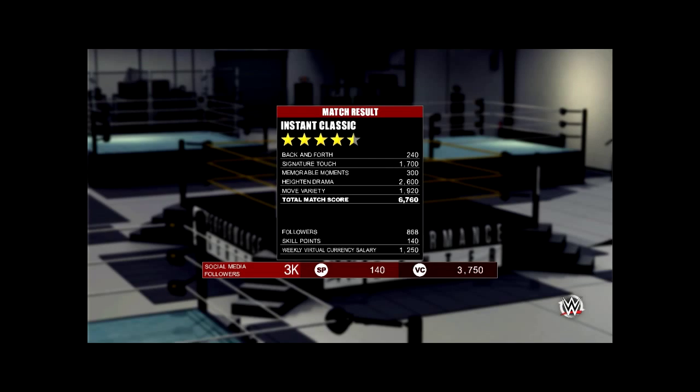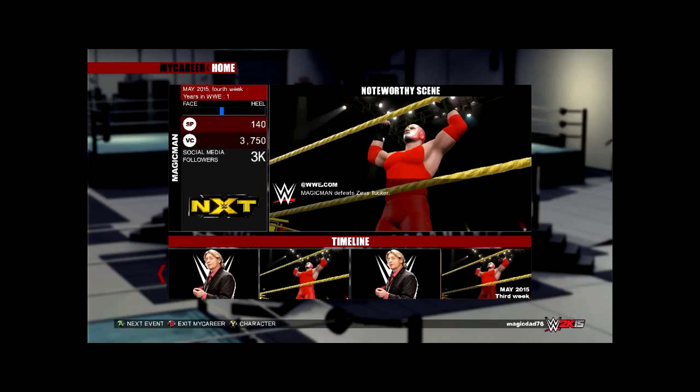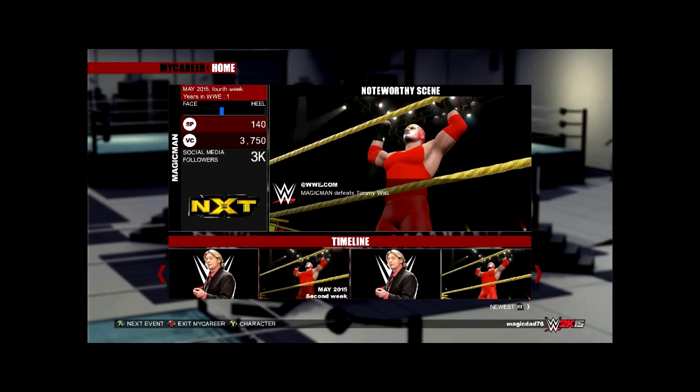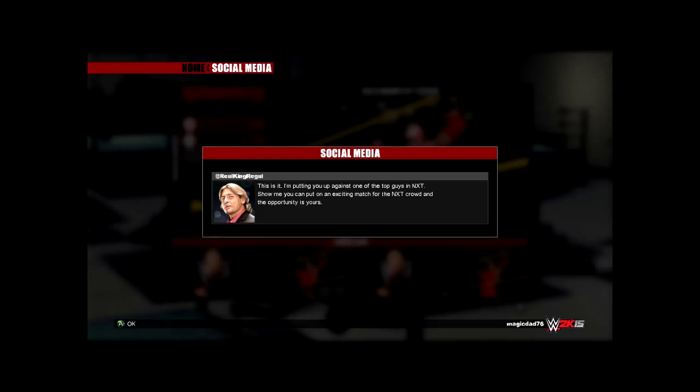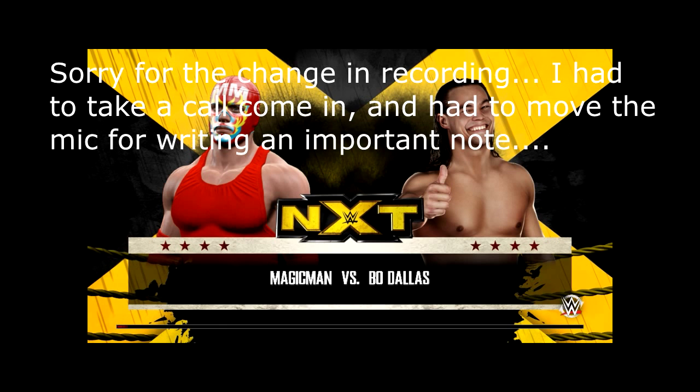That was an instant classic — that was actually a really good match. Let's see what's next. This is it: if I'm putting you up against one of the top guys in NXT, show me you can put on an exciting match for the NXT crowd and the opportunity is yours. Looks like we're taking on Bo Dallas now.